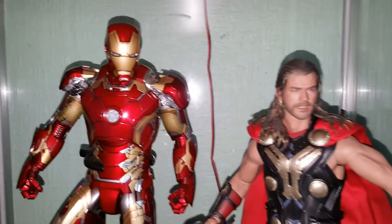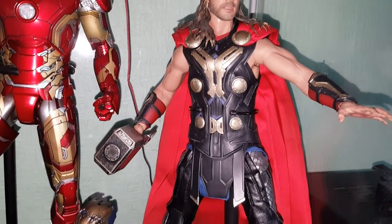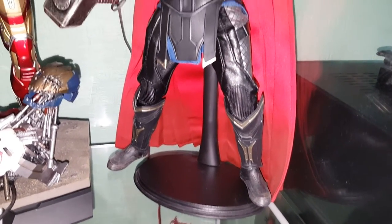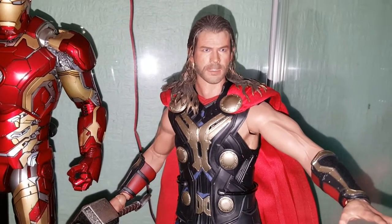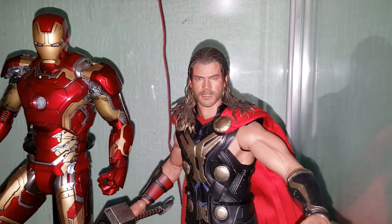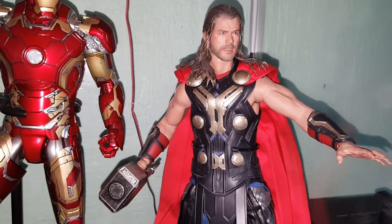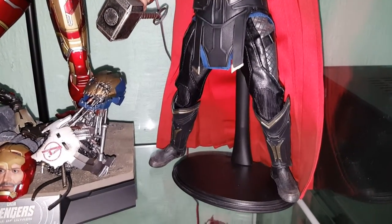Next to him we have the light armored Asgardian version of Thor. This isn't the original base — the original base is a lot bigger and wouldn't fit in the cabinet, which is why I've got him on the generic black stand. There are two versions of this: the sleeveless one and one with silvery sleeves. I prefer the sleeveless version. It's very similar to the Age of Ultron version — the head sculpt is slightly different and a little bit different on the clothing, but apart from that it's essentially the same figure.